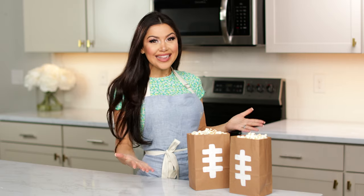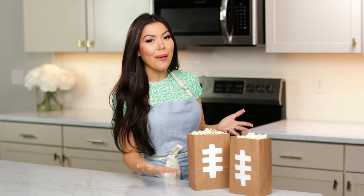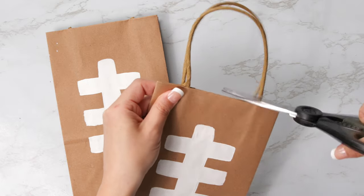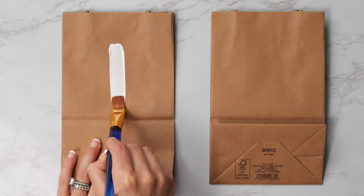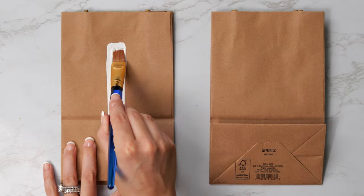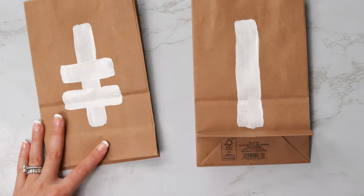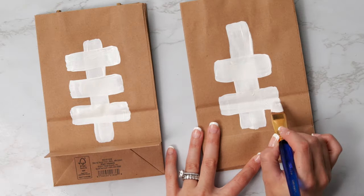And last but not least, popcorn is a must! I'm going to show you how to make these popcorn football bags. We're going to need some brown paper bags — the smaller you can find them, the better. If they come with handles, you can snip them off. Using white non-toxic paint, we're going to draw a vertical line down the center of each paper bag, then using shorter strokes, add a few horizontal lines across your vertical line to create the laces. Make sure you give these enough time to dry and then add in your popcorn.